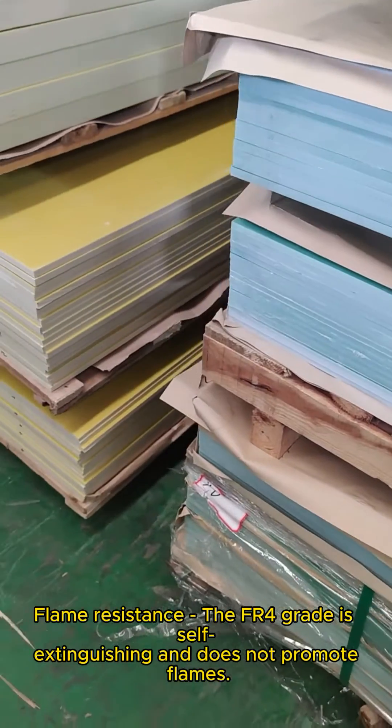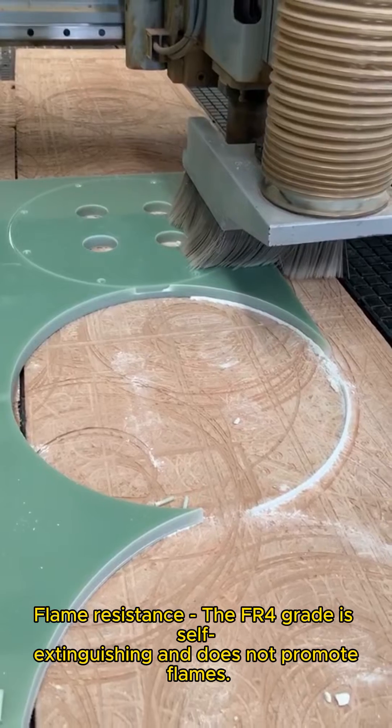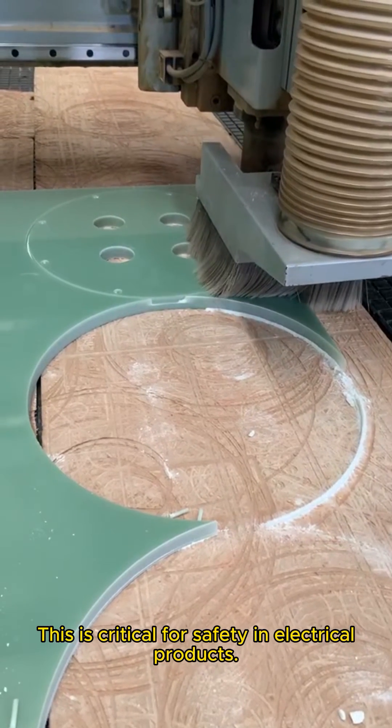Flame resistance. The FR4 grade is self-extinguishing and does not promote flames. This is critical for safety in electrical products.